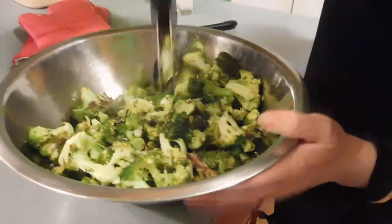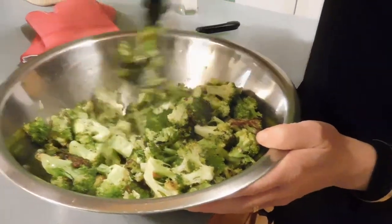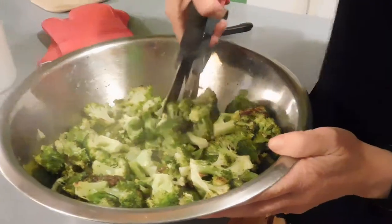This thing is super handy, you guys. I use it more for meat than anything else. I've never used it for salad, but it comes in handy for a lot of things. That's it. Bye.